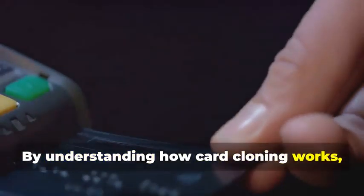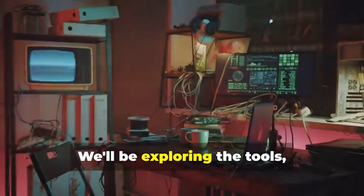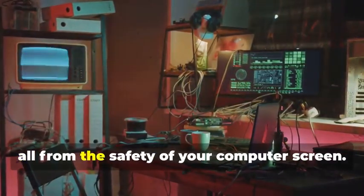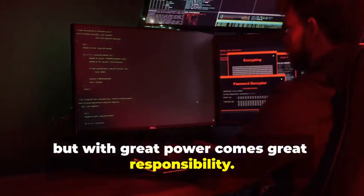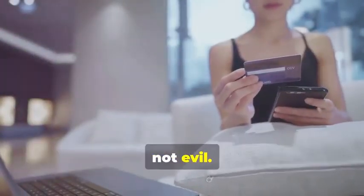By understanding how card cloning works, you'll be better equipped to protect yourself from fraudsters. We'll be exploring the tools, techniques, and technology behind this clandestine practice, all from the safety of your computer screen. Remember folks, knowledge is power, but with great power comes great responsibility. Use this newfound knowledge for good, not evil.